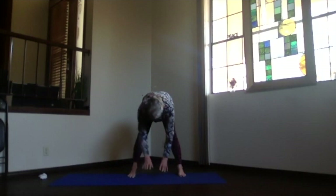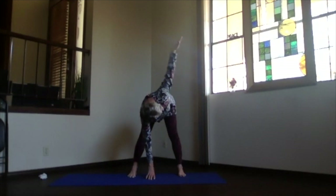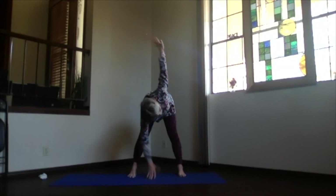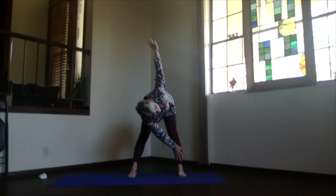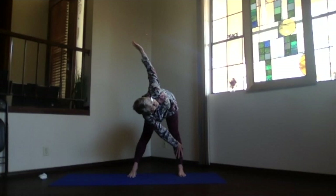Bring the other hand out to the side, looking at it. Keeping that spine nice and straight and open, keep looking at that hand and raise it up toward the ceiling into the twist. Come as high into the twist as your body would like — sitting bones and crown reaching away from each other. If you love twists and want even more, take your hand on the floor to the opposite shin, then bring that hand in the air further behind you as you twist your whole body — hips, ribs, and shoulder — looking up even more, letting your whole body turn into that twist.